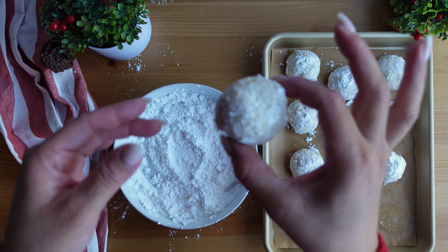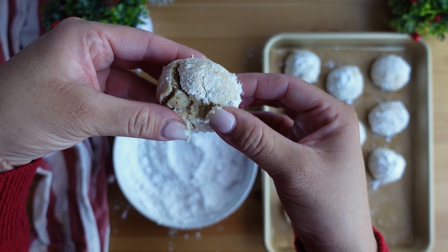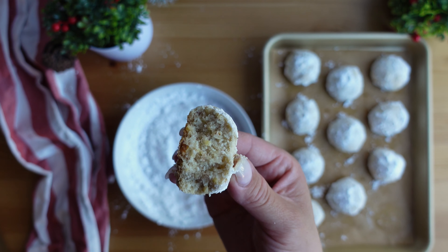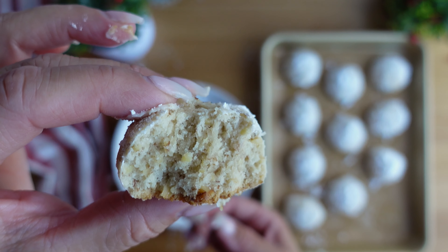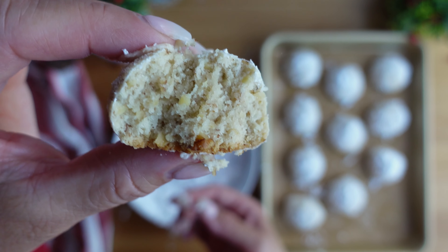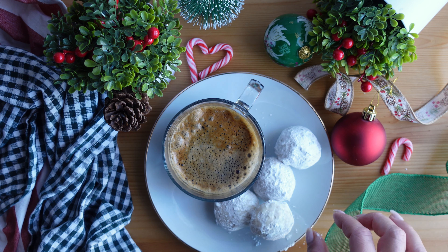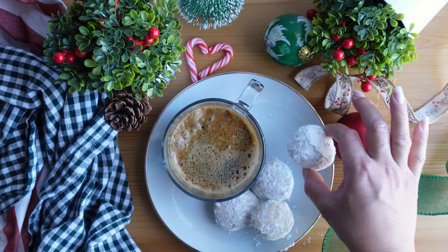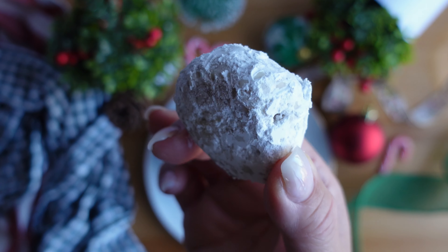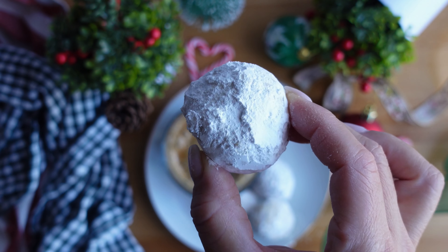This is just with one coat of powdered sugar, but I wanted to try one. You'll see it's a little crumbly because it's still warm, but look at all those pieces of walnut — it is so buttery and perfectly sweetened. These really do melt in your mouth! I hope you enjoyed this video and try this recipe soon. If you do, let me know in the comments what you think, and also let me know what you call these cookies. If you have any questions, I'm happy to answer them in the comments.